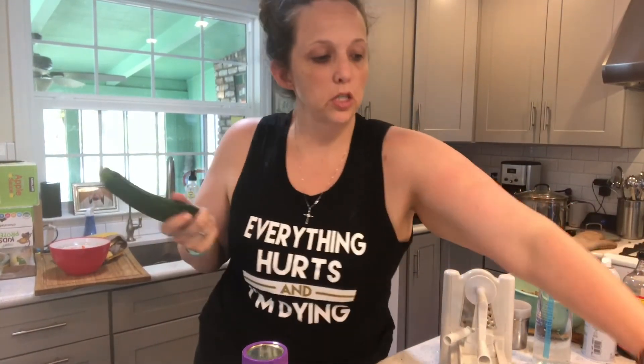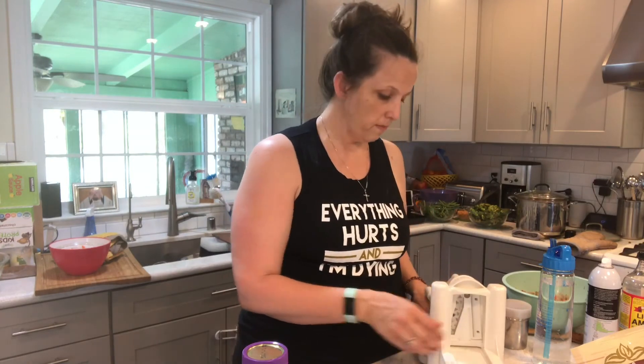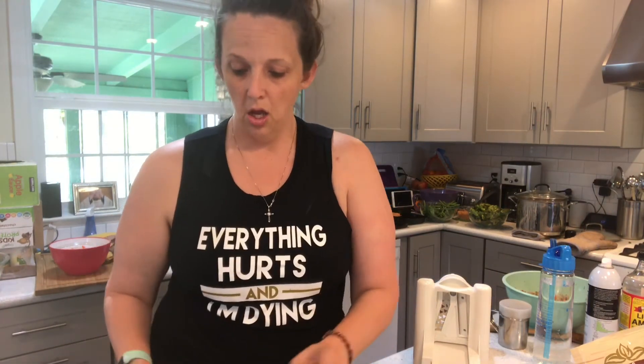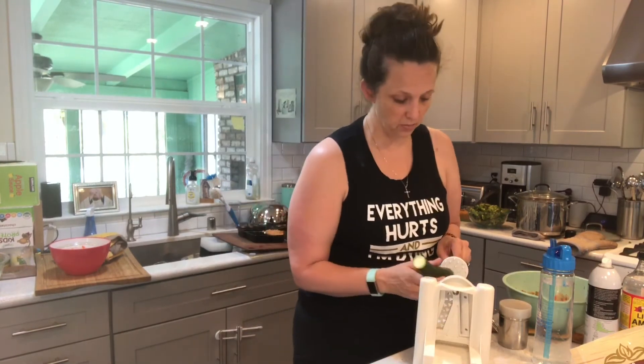Let's talk squash. I have some green squash, some yellow squash — a bag of squash from Costco. Squash is one of the most versatile vegetables because you can do so many different things to it: you can roast it, sauté it, steam it — really any cooking method seems to work with squash.